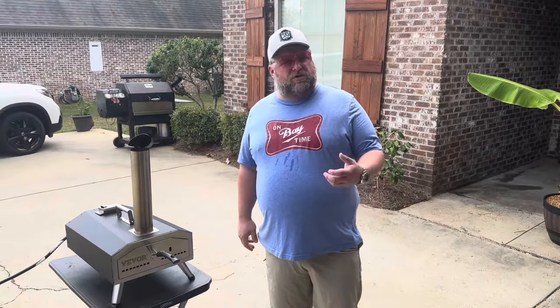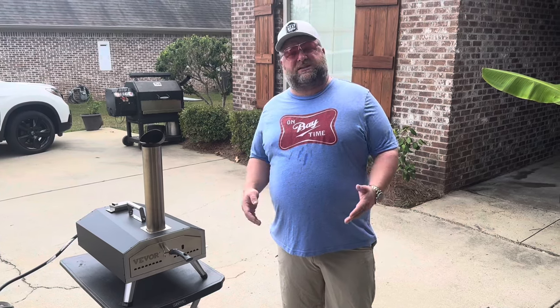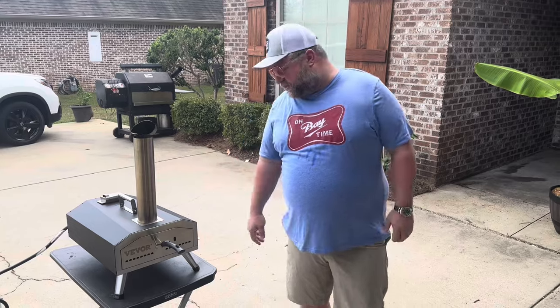Y'all, I've been doing some of these pizza videos in my little pizza oven on my Yoder, and I want to thank everybody — for those that don't have a pellet smoker and stuff like that, let's explore some other options and some less expensive options.